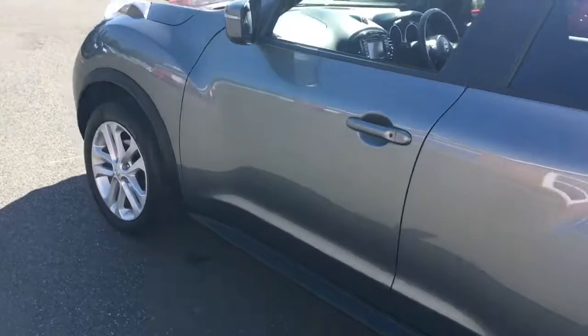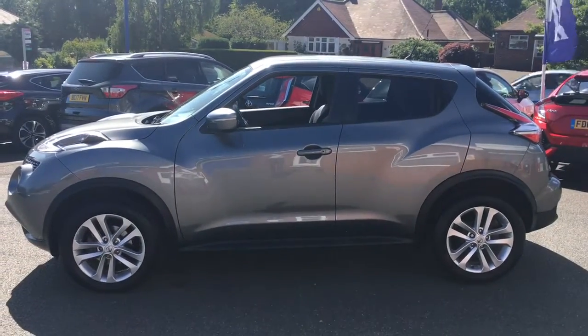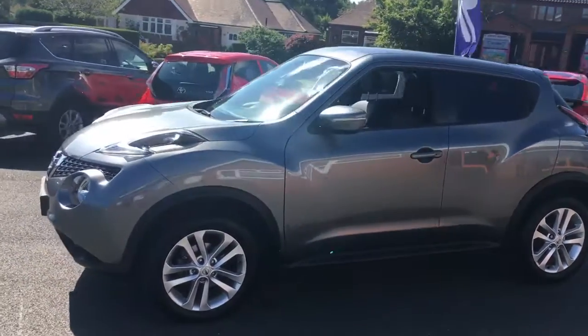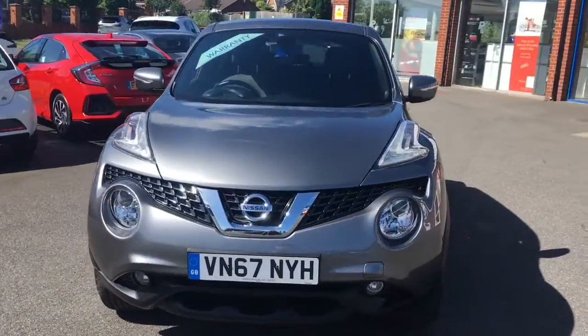Coming around to the side, we'll have a look at the shape of the car. It's a really unique shape that we've all come to love from the Juke. You can tell no other car really looks like it — it's got some great lines and curves going on.